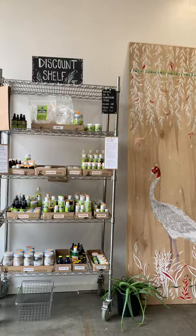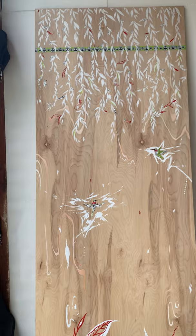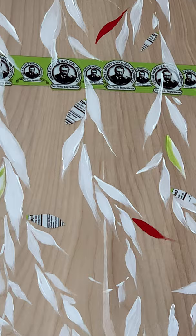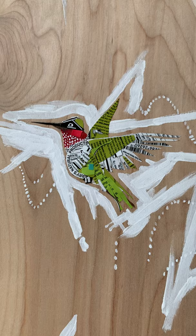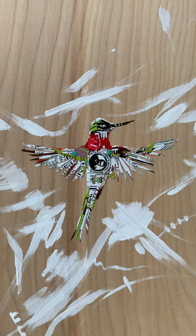Here is some more of the art, along with our discount shelf. These panels were made by Malie using old paint and also old labels — you can see these are made from old discounted labels. This one looks like a supplements fact from when we used to sell capsules. And these hummingbirds are made from old Uncle Harry's labels. How cool.